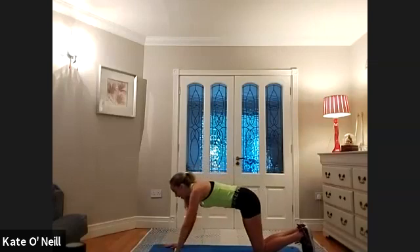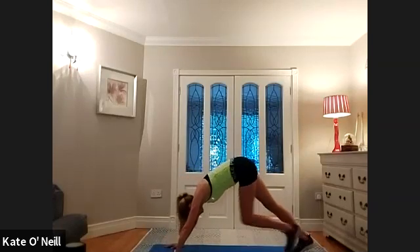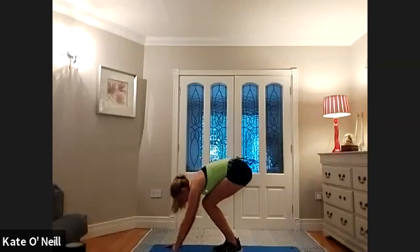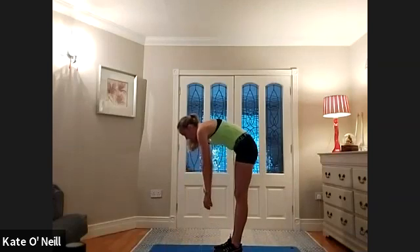From there, bring your hands out in front, come back into a plank position. Then bring your bum towards the ceiling, bend your knees, and walk forward. Keep your feet in line with your hips and slowly, slowly come up to standing.